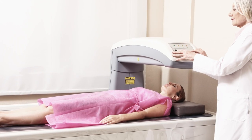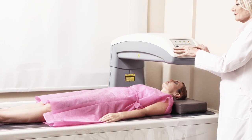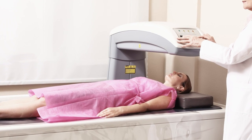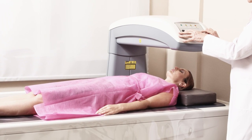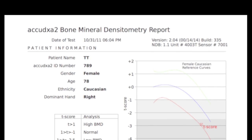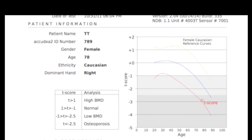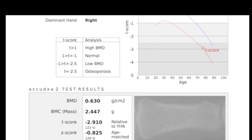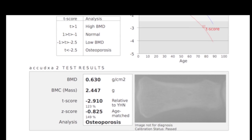Central Dexa bone density measurements can be inconvenient, extremely costly, and time-consuming, and as a result are rarely prescribed to most people prior to age 65. The pinpoint accuracy of the AcuDexa 2 combined with its low cost makes bone density screening a must-have innovation in preventative medicine for every practice.